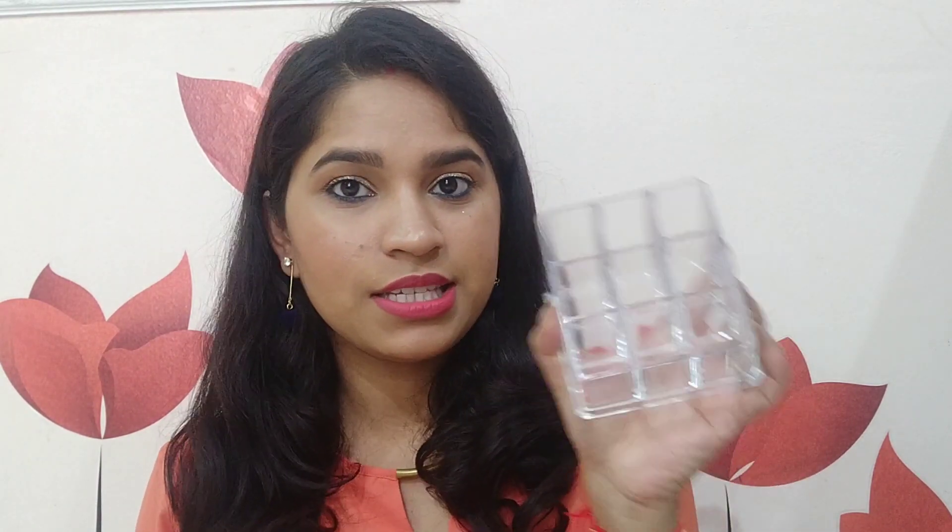Moving on to the next item — this is a lipstick organizer. It came in cardboard box packaging, and all Amazon products came in cartons, so there is no chance of damage. This small lipstick organizer can hold up to 9 lipsticks. It also comes in larger sizes if you need more space. The quality is good — it is acrylic. I got it for Rs. 175, so it is very cheap and good quality.